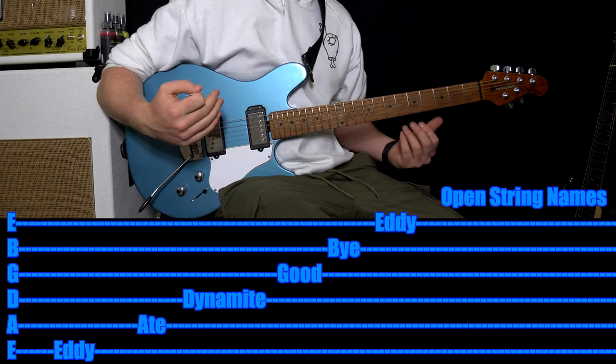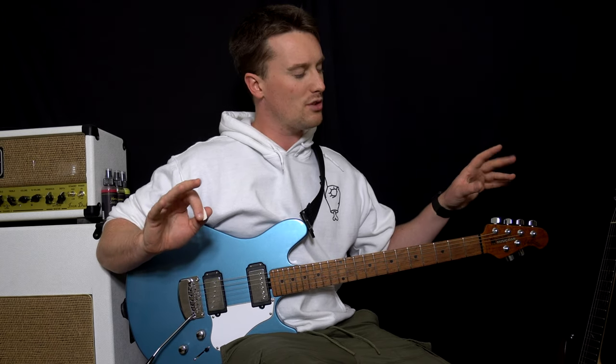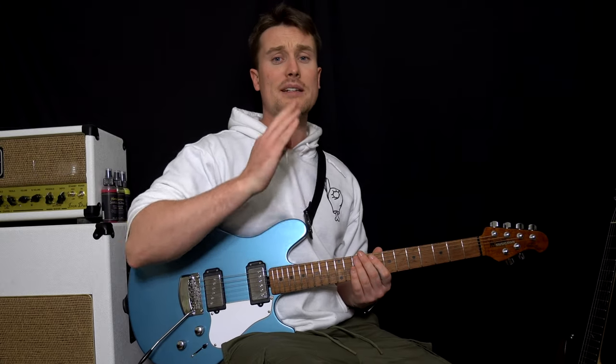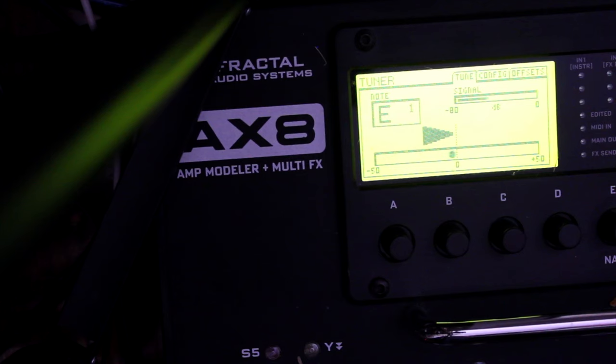How I would tune up if I was just starting out: I wouldn't use my ear or a piano just yet — I would use a tuner. Plug into the tuner or use a clip-on tuner. Play an open string. Is it in tune? Make sure it's not too sharp and not too flat — it's sitting exactly between the two levels where it needs to be. Continue that for all of the strings.